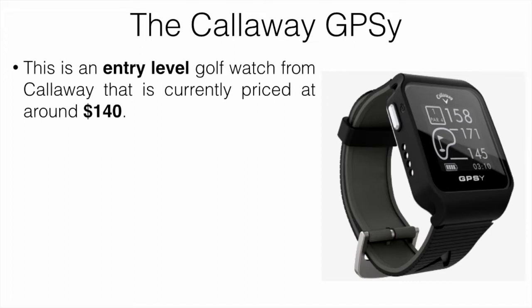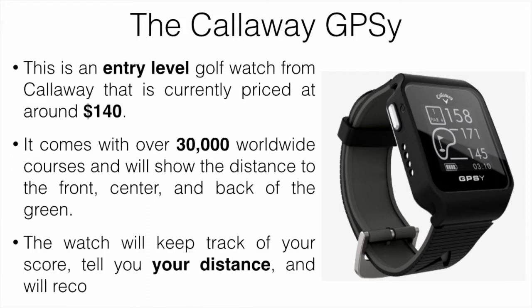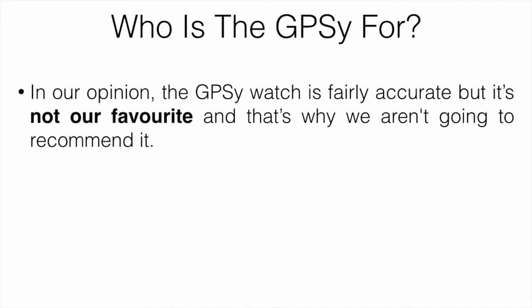The Callaway GPSy is an entry-level golf watch from Callaway, currently priced at around $140. It comes with over 30,000 worldwide courses and shows the distance to the front, center, and back of the green. The watch keeps track of your score, tells you your shot distance, and records greens in regulation and some other stats.